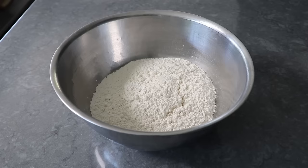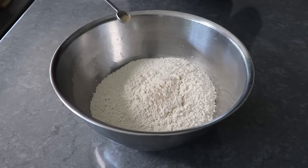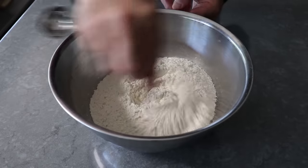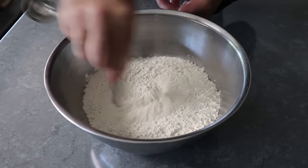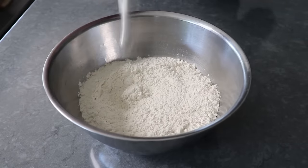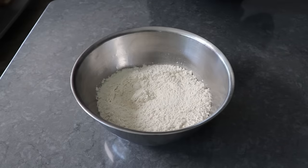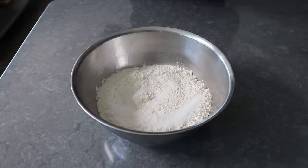Let's go ahead and get started with a very simple no-knead dough, which begins by stirring just a quarter teaspoon of dry active yeast into some bread flour. One of the advantages of no-knead dough — besides you don't have to knead it — is that we only have to use a little bit of yeast. Once that's stirred in, we'll add some salt, as well as a little bit of olive oil, and then last but not least, some room temperature water.